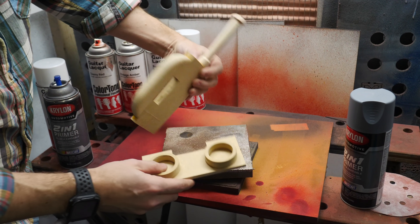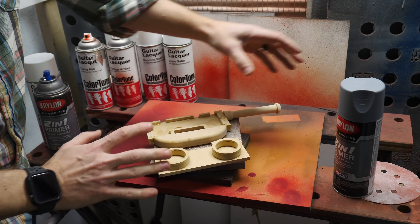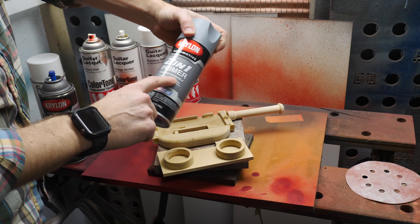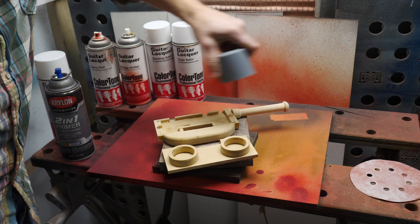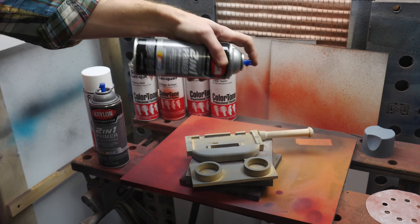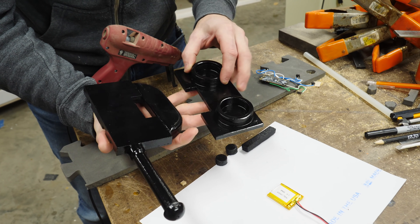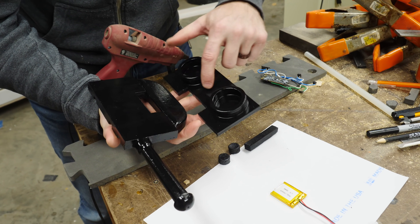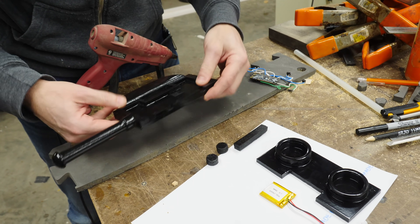I'm going to go ahead and paint these black, but first I'm going to prime them really well because the MDF is going to soak up all the paint. I'm going to do a couple of coats of this filler primer and then maybe a light sanding before I put the black paint on. Here are the two outside pieces all painted up. I used an enamel paint, so you end up with a pretty smooth finish without a whole lot of work. It's not perfect, but it'll do just fine for this.